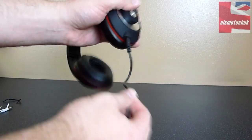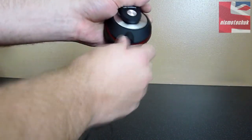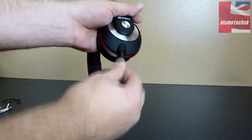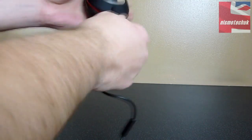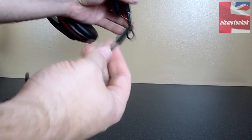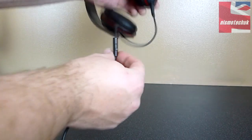Once it's in, you've got to pull on that quite hard in order for the actual cable to come out. So it's not got a locking mechanism, but at the same time it's relatively quite hard to pull out. There's a relatively long distance from the actual headset itself to the actual microphone.